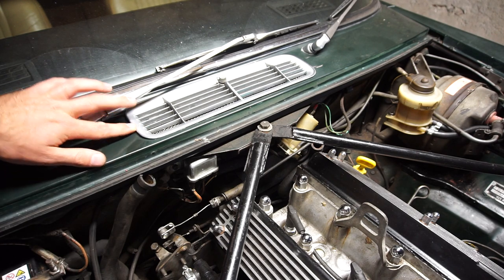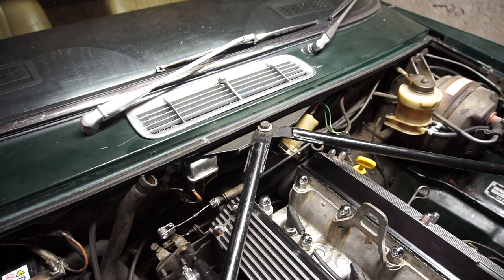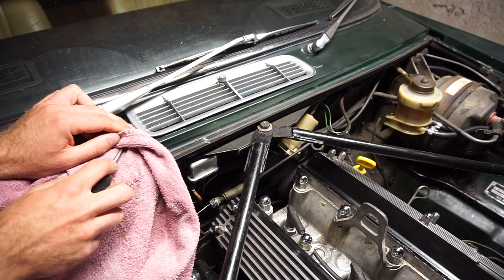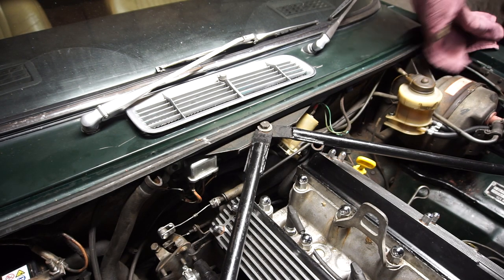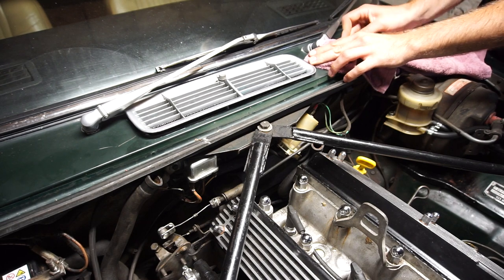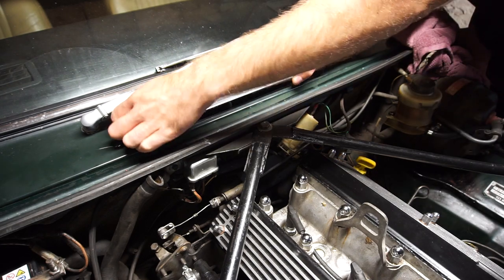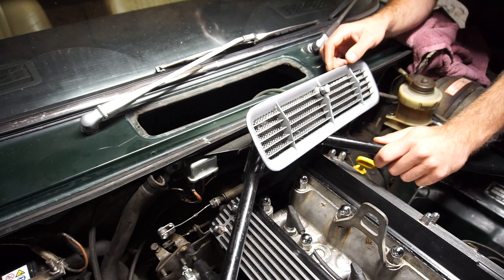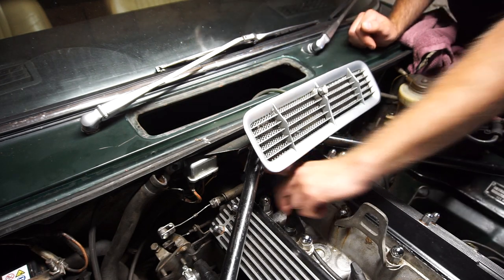The next step is to remove this grille. It's only held in place with two little studs and plastic nylon holes. You don't want to scratch the paint, so the easiest way is to use a towel or rag and a small flat blade screwdriver - very carefully get it under there and it should lift off pretty easily. There will be a hose here for the windshield washer so I'll leave that connected and just lay this to the side. Down here are the two nuts holding the heater valve in place - 5/16 nuts - undo those and you can lift the heater valve out.